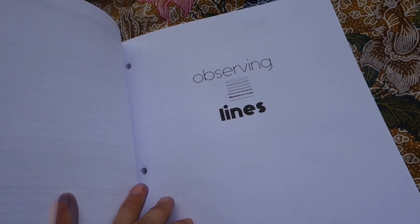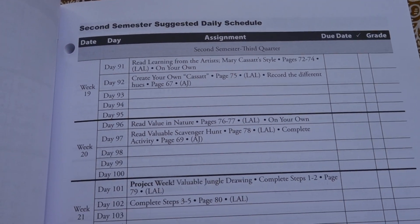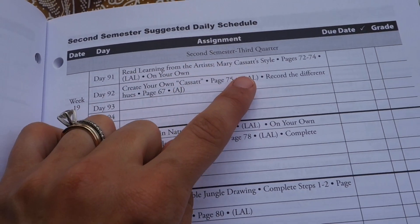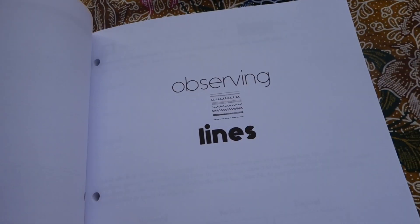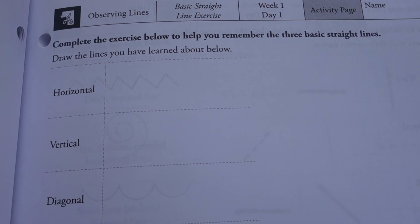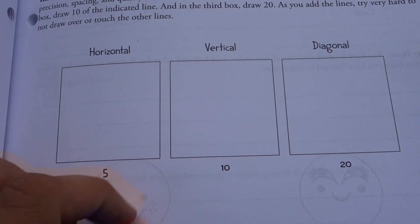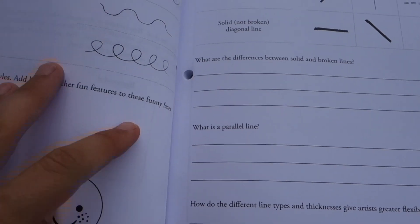That's the look at what you can expect from the book. Now the artist journal — I'm trying to show you mostly the lines unit to give you that one unit example. I do want to show you that they include a schedule for the whole curriculum — they schedule it out for 32 weeks for the whole year, but only two days a week. You typically have a little bit of reading and then some work in the artist journal. In the observing lines unit, the pages start very basic with good activities — like drawing five evenly spaced horizontal lines, ten evenly spaced vertical lines, and twenty evenly spaced diagonal lines in a box, working on planning space.